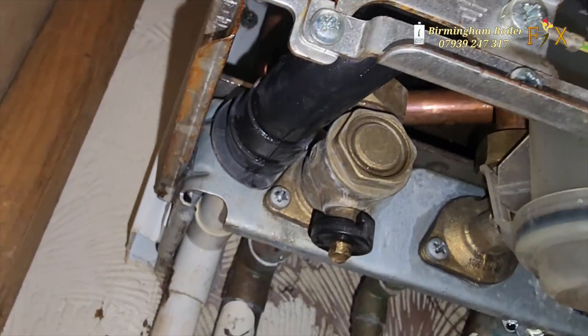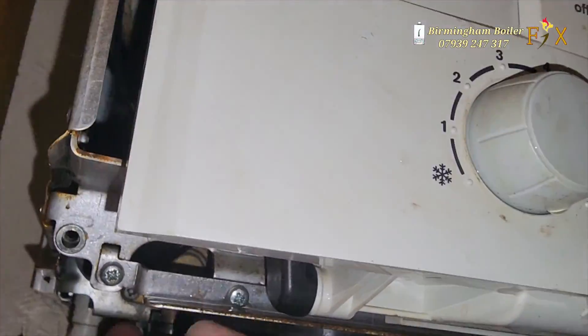Pressurised the system — it's all good, not leaking. Power's on, the boiler's fired up and working fine.